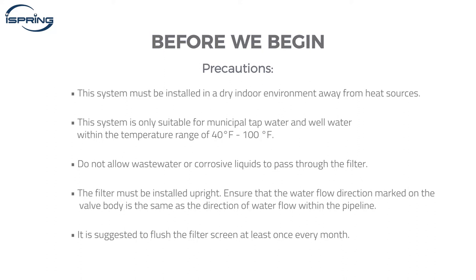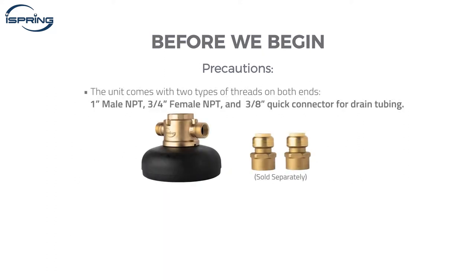To fit different plumbing sizes, the unit comes with two types of threads on both ends: one inch male NPT and three quarter inch female NPT, with a three eighth inch quick connector for drain tubing. In this video, we will demonstrate the installation with push fit connectors.